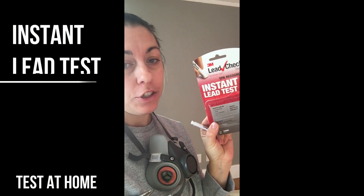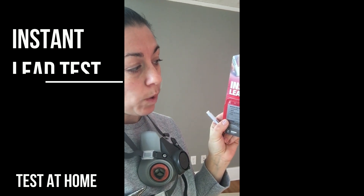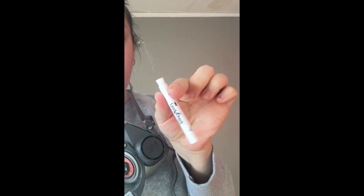I've picked up — actually this was shipped to me by 3M — it's a Lead Check swab, an instant lead test. It comes in these little swab things, and you take it and you're supposed to pinch on two points. However, they are really hard to pinch, so I have some pliers here.